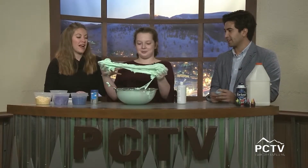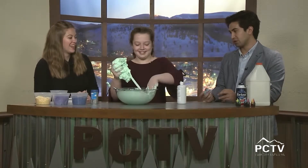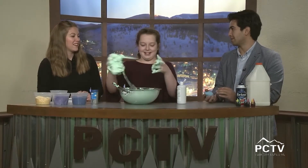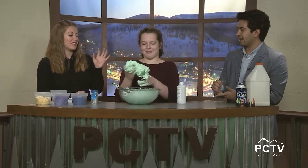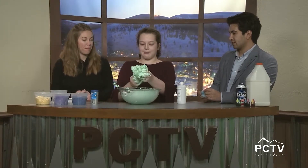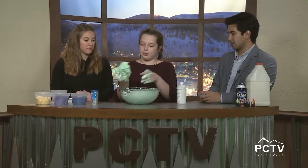Welcome back! We're having Chloe do this part — this is the crucial step in the slime-making process that separates the slime experts from the amateurs. You're essentially kneading the slime. You mix for a while and then go in with your hands, and if it's still sticky you add in contact solution slowly.